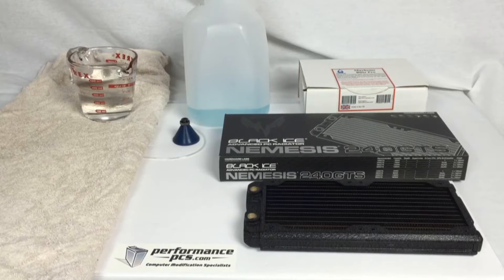Hey guys, it's Joe with Modders Inc., and today we're going to be looking at the Mayhem's Blitz Pro Kit.